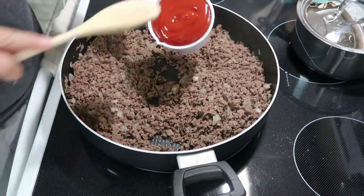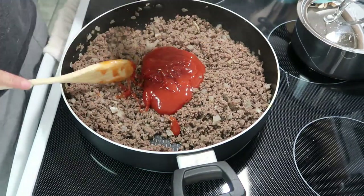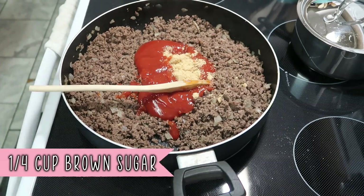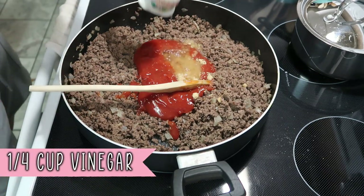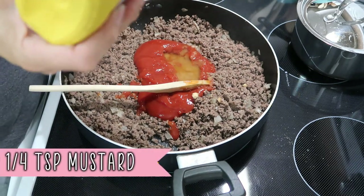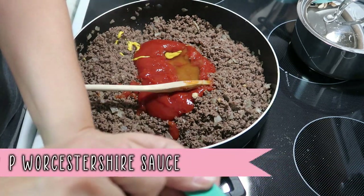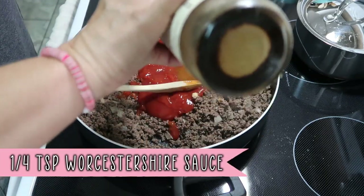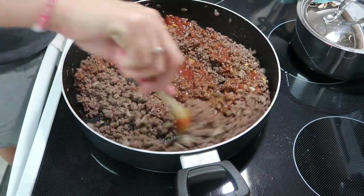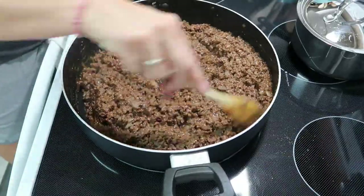Once the meat is done, strain off any grease, then add one cup of ketchup, a quarter cup of brown sugar, a quarter cup of vinegar, a quarter teaspoon of mustard, and a quarter teaspoon of Worcestershire sauce. Mix it all up together really well, then let this simmer on low for about 20 minutes.